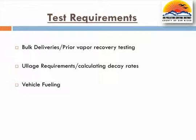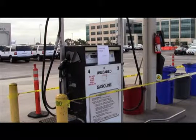There shall be no fueling within 30 minutes of testing. This is typically determined by the tester from the time he or she first arrives on site and the time he or she begins the first step in the procedure.